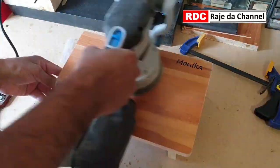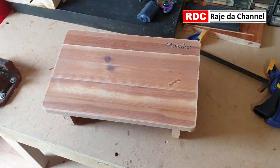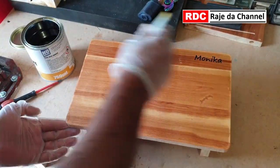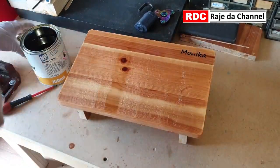Cleaning up the top and edges with an orbital sander to make sure everything is nice and smooth. It is time to give the final touch by applying a few coats of varnish. I'm using no-nonsense varnish, available from Screwfix for less than 10 quid.